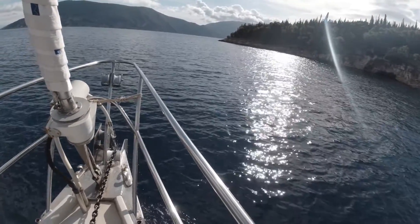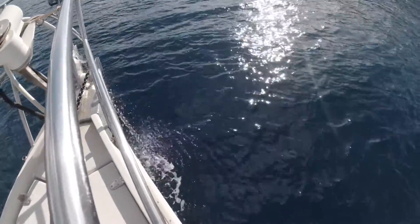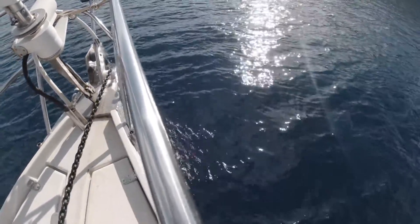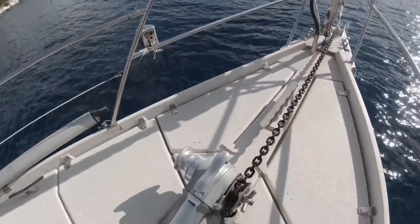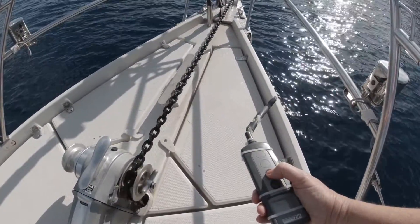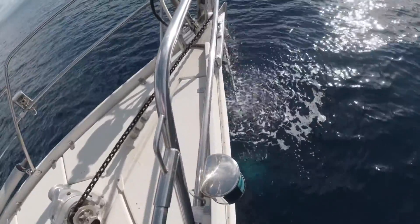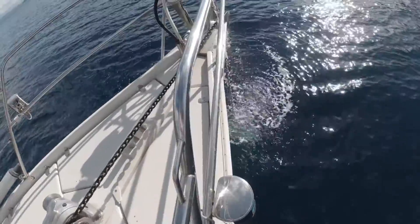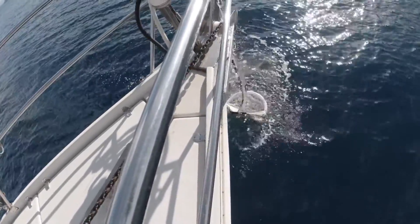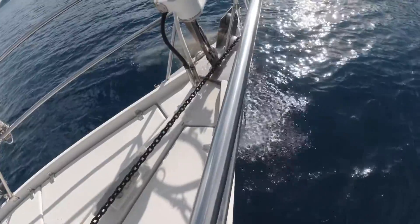So I'm going to bring the anchor up. You can see over there that the hose is washing the chain as it comes up out of the water. This is the windlass over here — I'm just holding the remote to bring it up. In a while we'll see the anchor coming up out of the water. There it comes — I can see it in the water. It still has quite a lot of mud on it, so I'm going to send it back down to get it a bit washed.